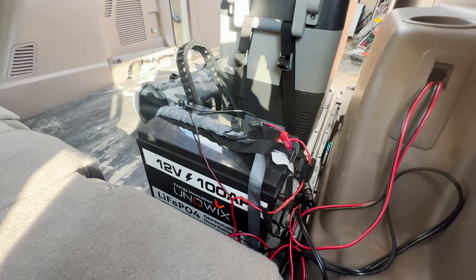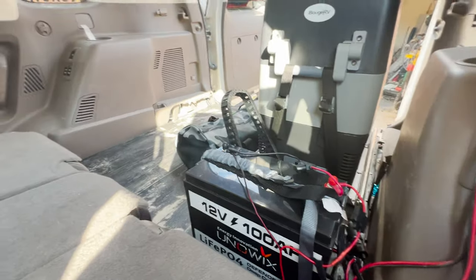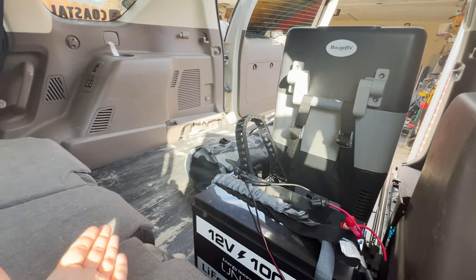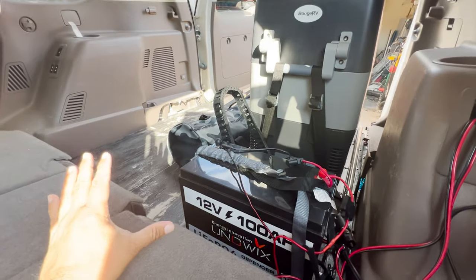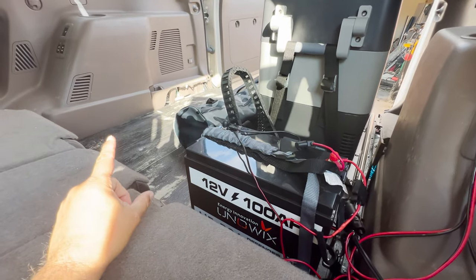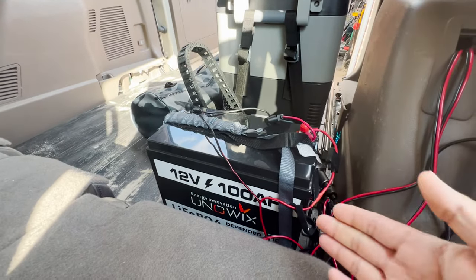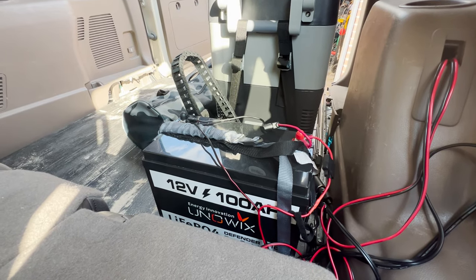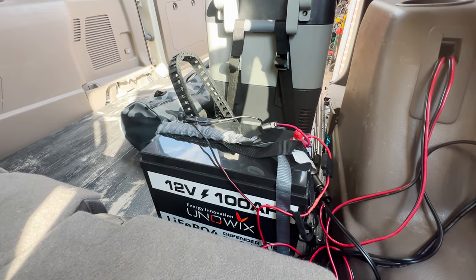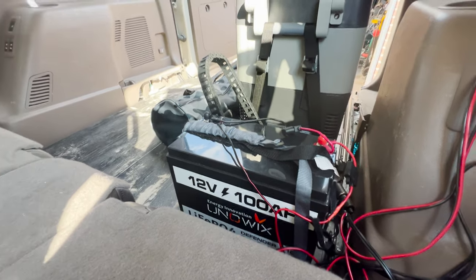Here we are almost two weeks later and it's all installed. The vehicle is still under construction — this area still needs a couple of other mods before we wrap it up. But as you can see, the battery is connected and we have it tied up to our awesome Lensen solar hood panel and MPPT as well.